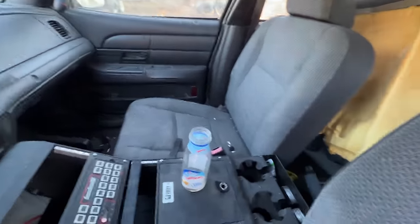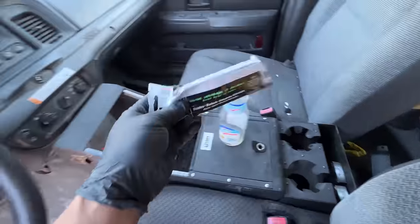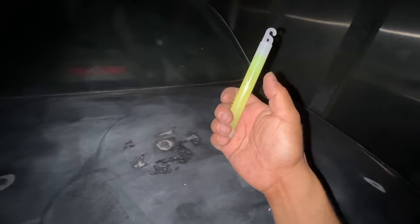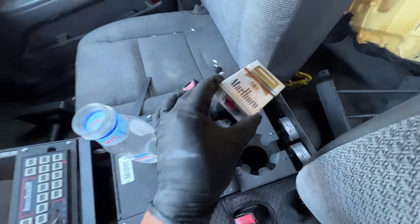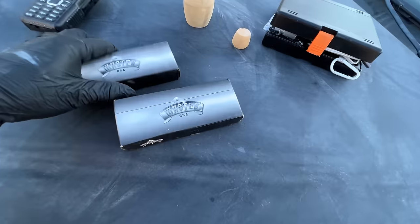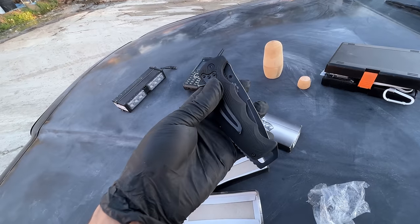Smells pretty clean in here — usually old cop cars stink, not this one. There are some emergency light sticks. And we got a Master USA knife — it's like brand new.